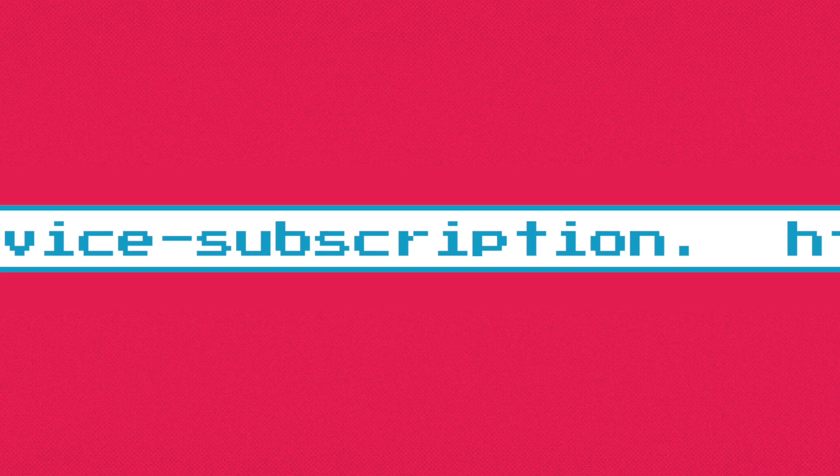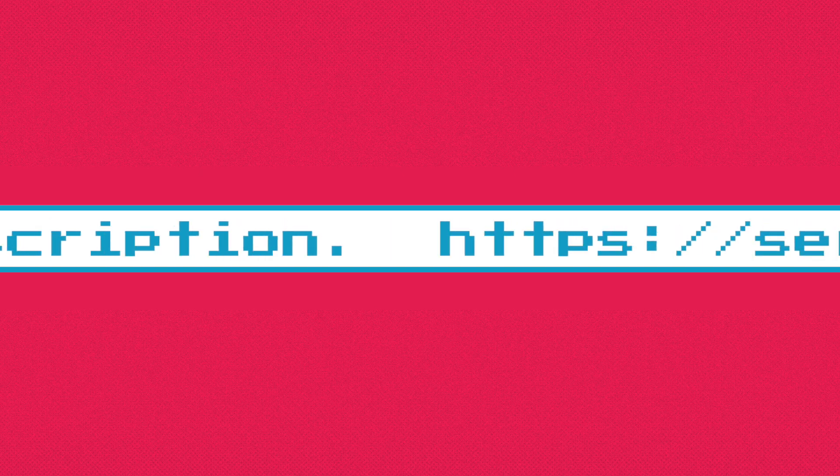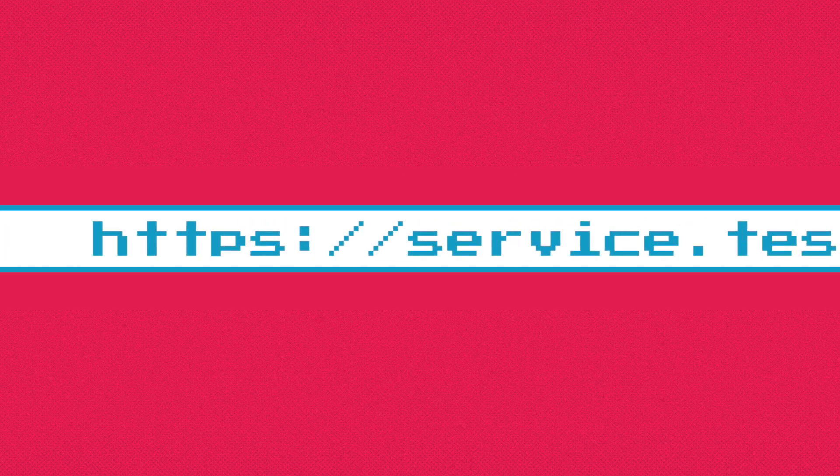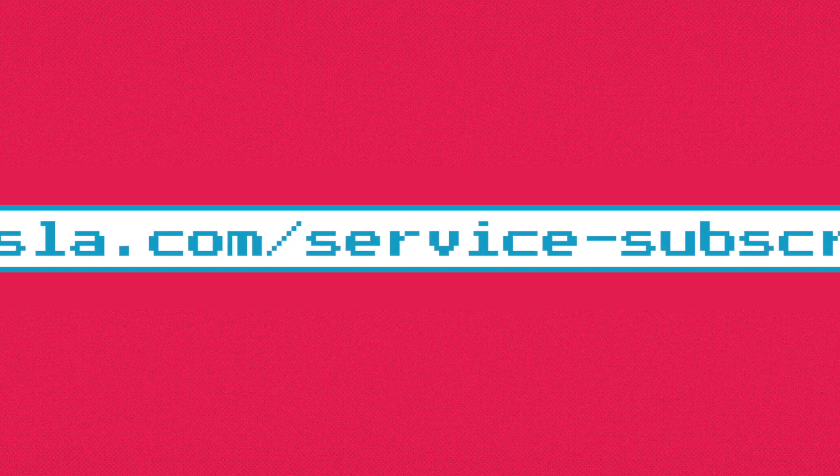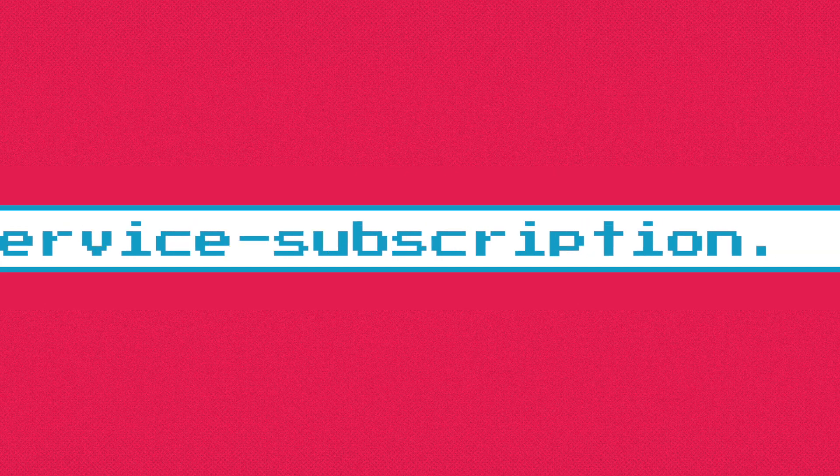No clickbait here. Very, very easy to sign up. Here is the website: www.service.tesla.com/service-subscription.